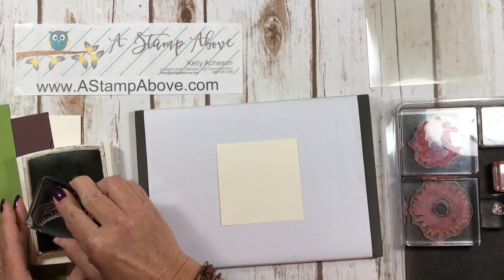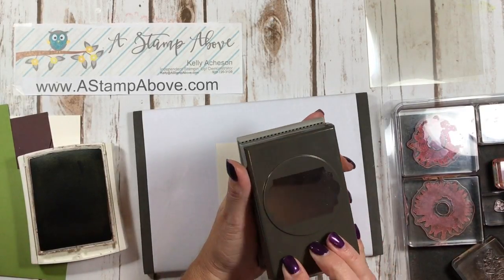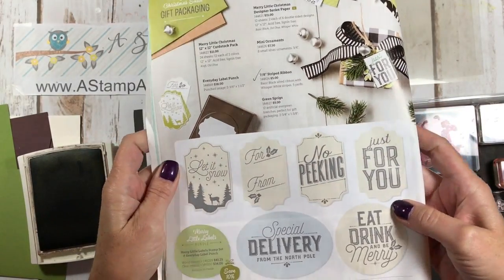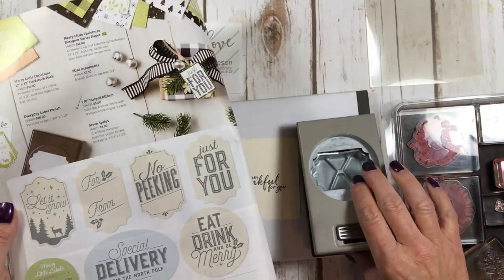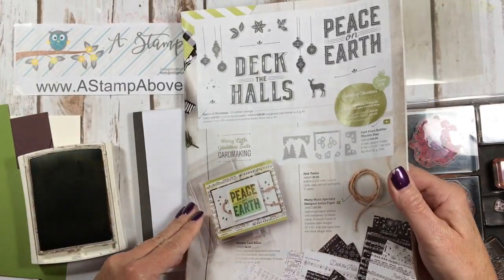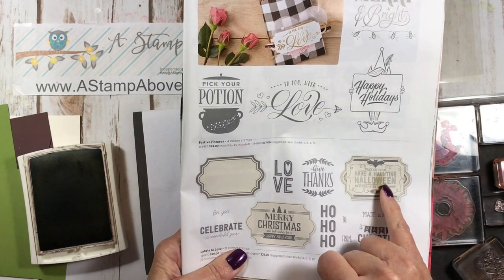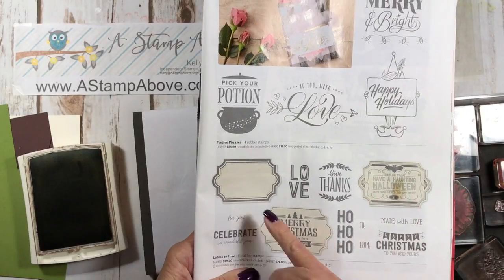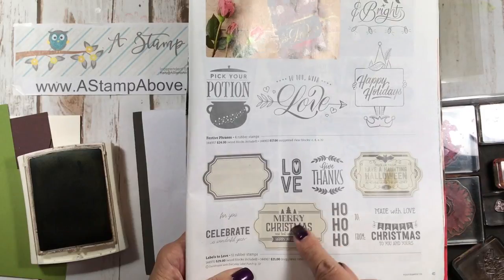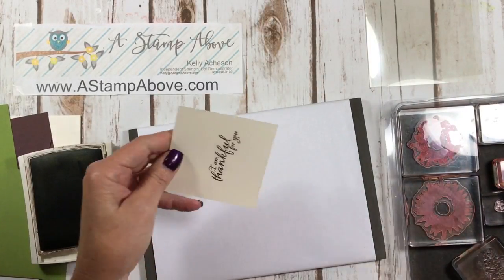I'm going to stamp my greeting — 'I am thankful for you' — right here, then bring in the Everyday Label punch. On page 12 in the mini catalog there's a stamp set where all four images match the Everyday Label punch, called Merry Little Labels — a great little greeting set. On page 45 there's another stamp set that matches this punch called Labels to Love. Two great options, and I can't wait to start making Christmas cards with them too.